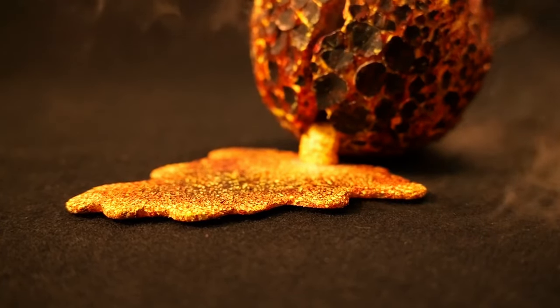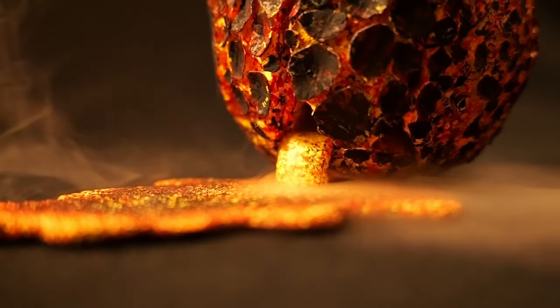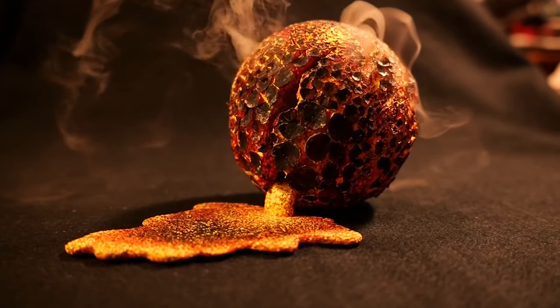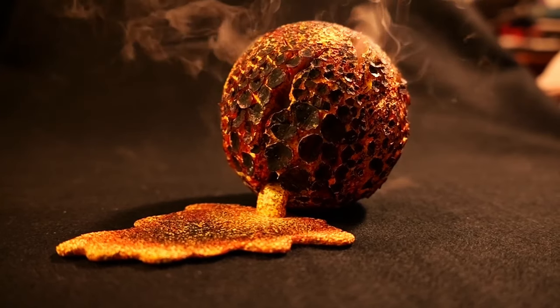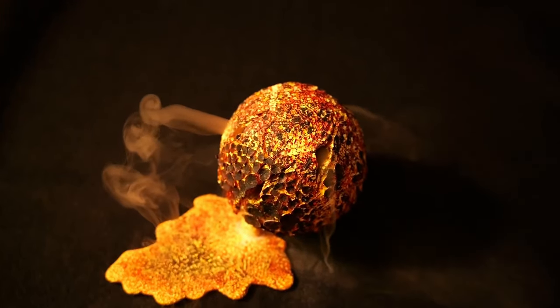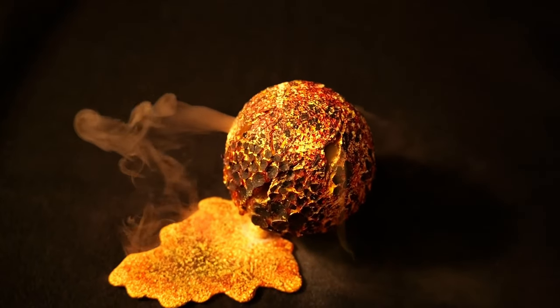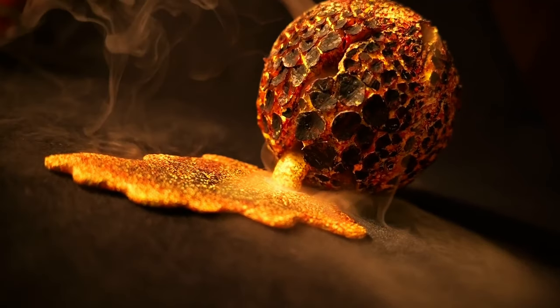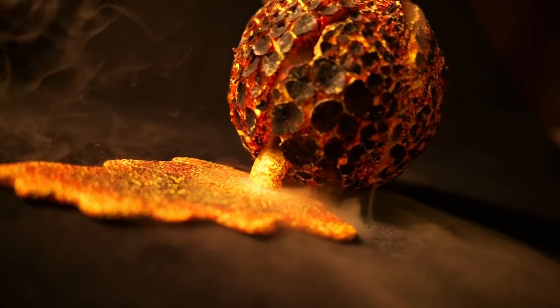The way I did the smoke is: I got a piece of cardboard with a piece of black felt over top of it, a hole inside of the cardboard, and an essential oils diffuser kit stuck up the bottom of this piece to create that smoke. Then I recorded this at 120 or 180 frames per second just to get that look.